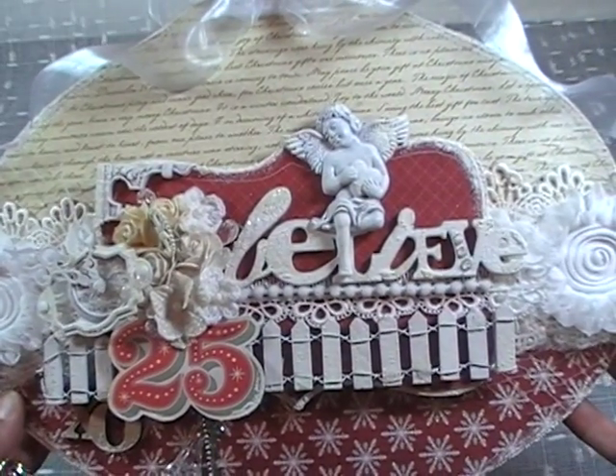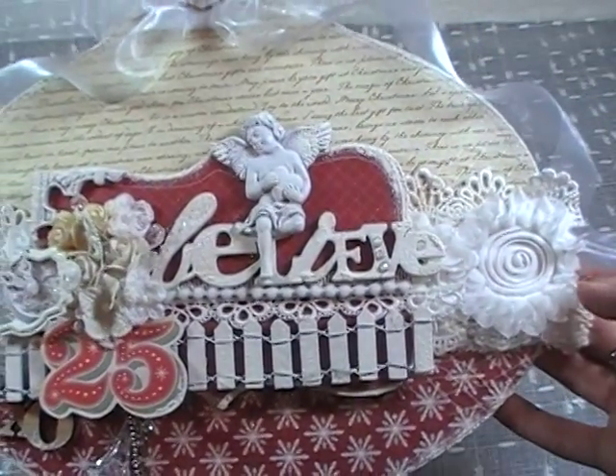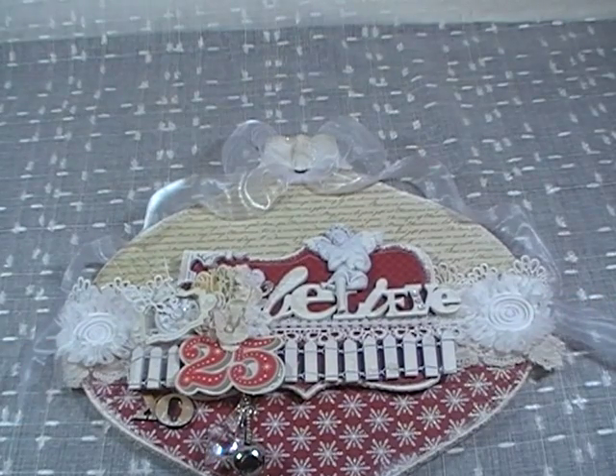First thing I'm going to do — because things do get covered up — is just show you the three laces. There are actually four laces from Jaiselle, because one of them she gifted to me, and then the flowers — most of them are Wild Rooker Crafts, which also come from her shop.